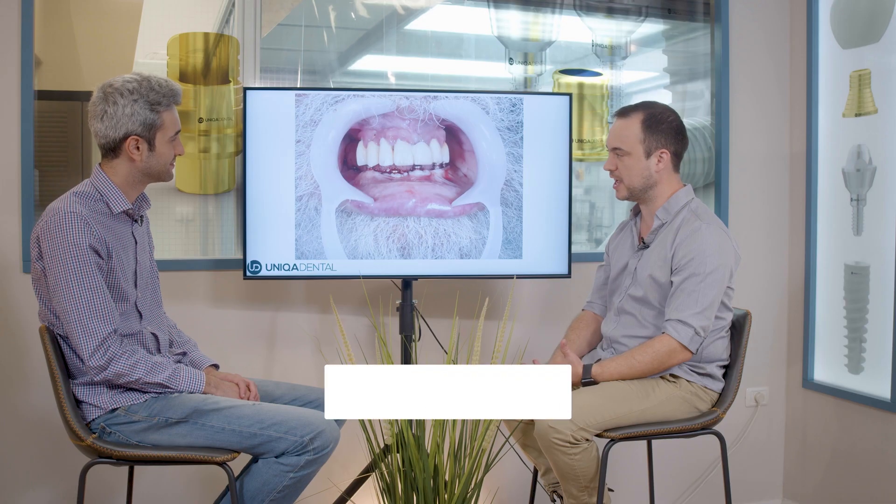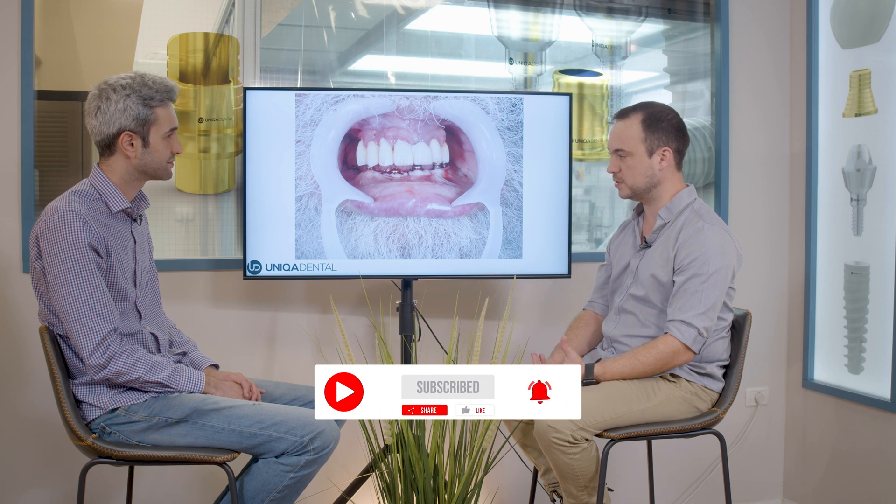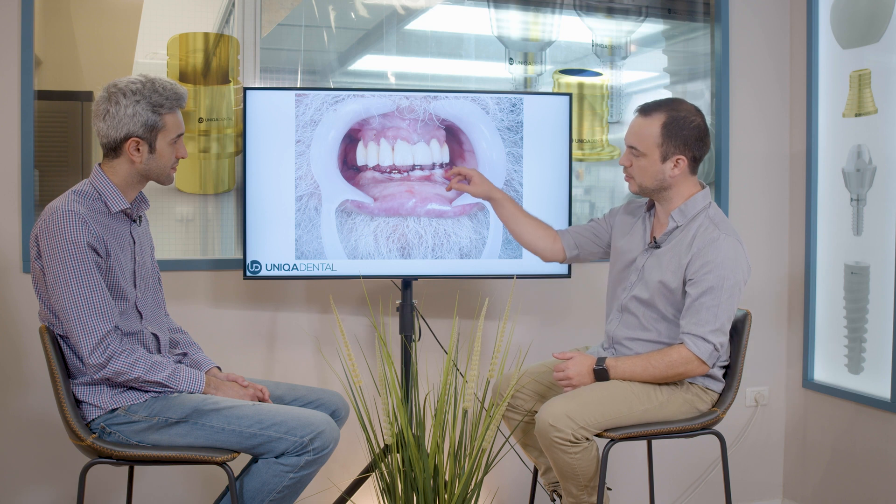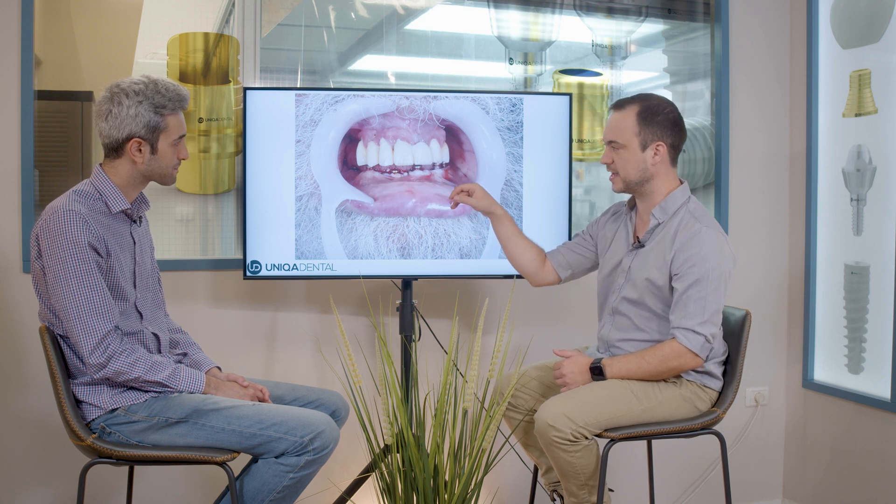Something very interesting. Today we want to show a case where we did an immediate loading on implants on the lower jaw, a cross-arch bridge, 16 crowns, everything. In this photo, you can see that using an intraoral scanner is going to be a hard job because you can see all the soft tissue around the healing caps. And you can see that the soft tissue is movable — it's not rigid. So when you're scanning, if you want to insert scan abutments in the places of the implants, you'll have a hard time.